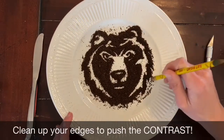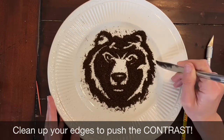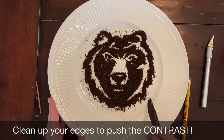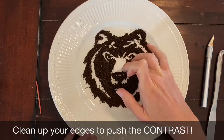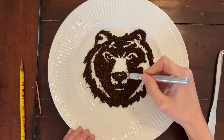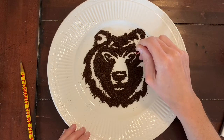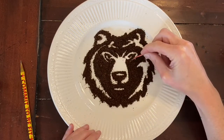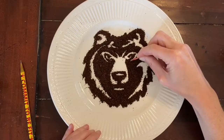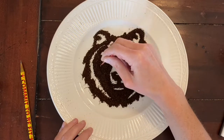When you begin to feel happy with your overall design, you'll want to clean up the edges, and this will really help push the contrast. You can do this using any of your tools. I actually found the eraser side of my pencil to work well, as well as my fingertips. Your goal here is essentially to remove any trace of coffee from areas that you want to be light, showing only your plate. This of course is easier said than done, and you could spend as much or as little time as you want working on this.